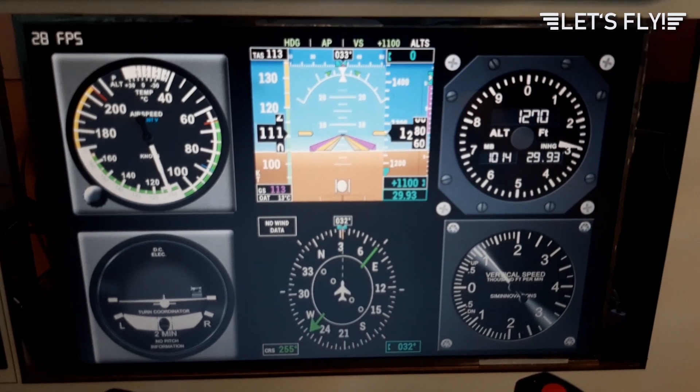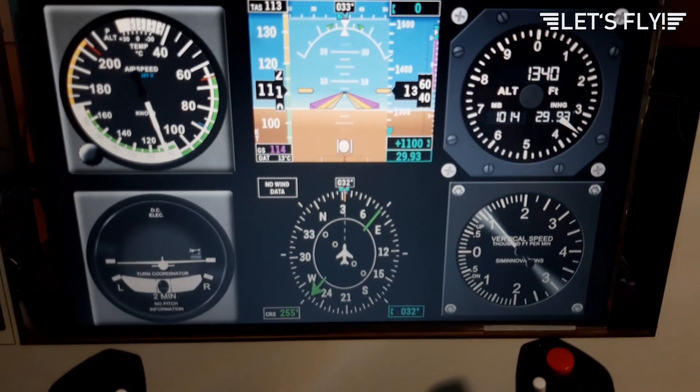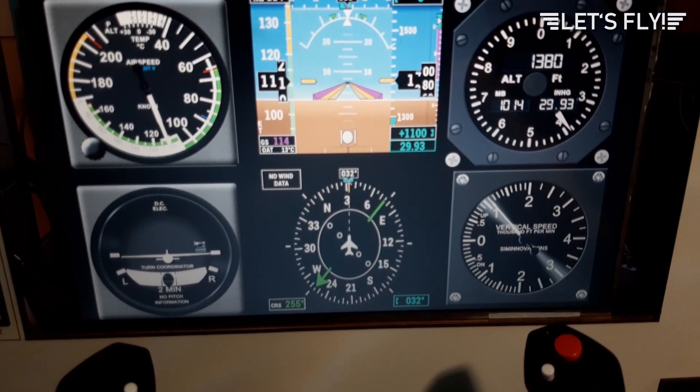I can switch the ND from GPS to map mode and you see it doesn't influence anything. Also changing the QNH works great — no stutters.